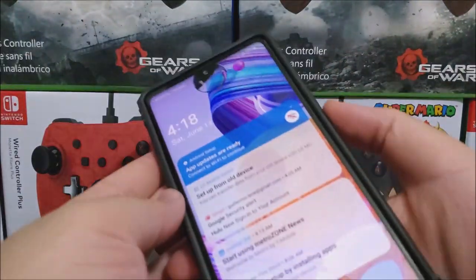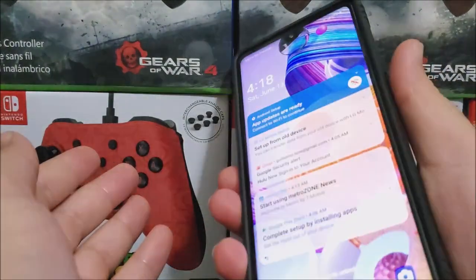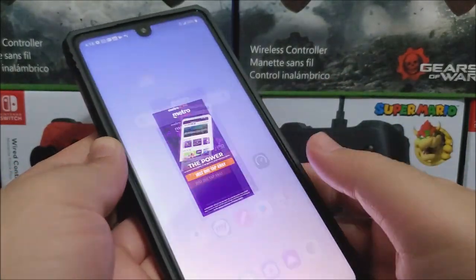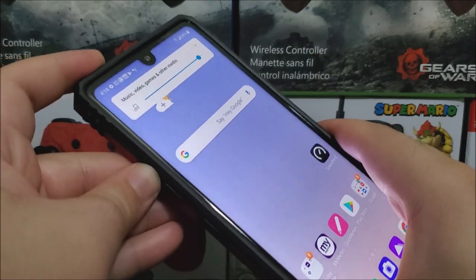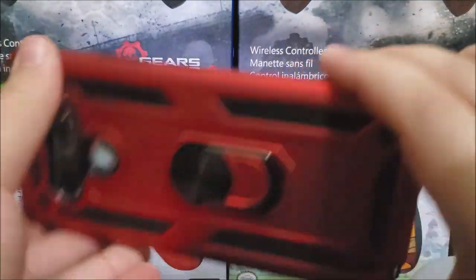Now let's try the buttons. The power key works fine. Let's try volume up and volume down — as you can see, they all work fine.